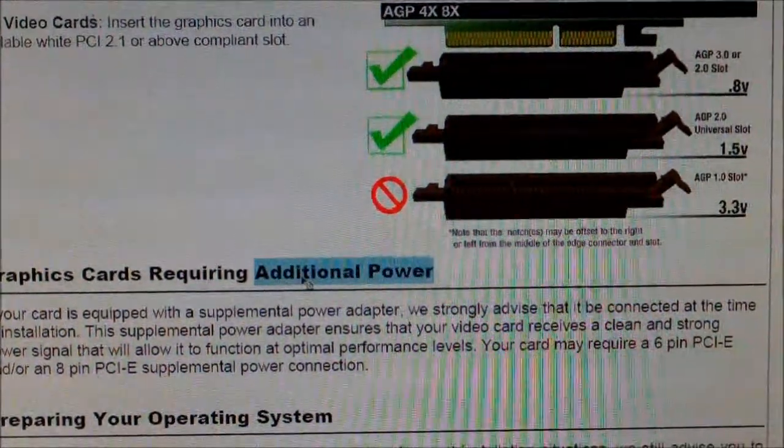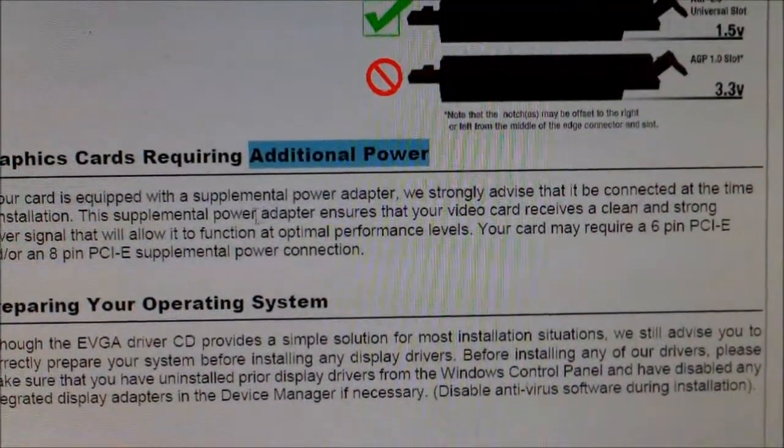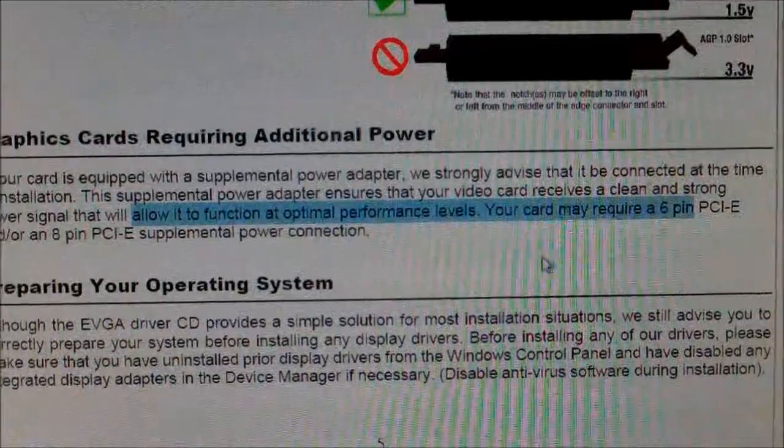Some require additional power, so make sure you observe that. If it's not working, it's probably because it needs that additional power.